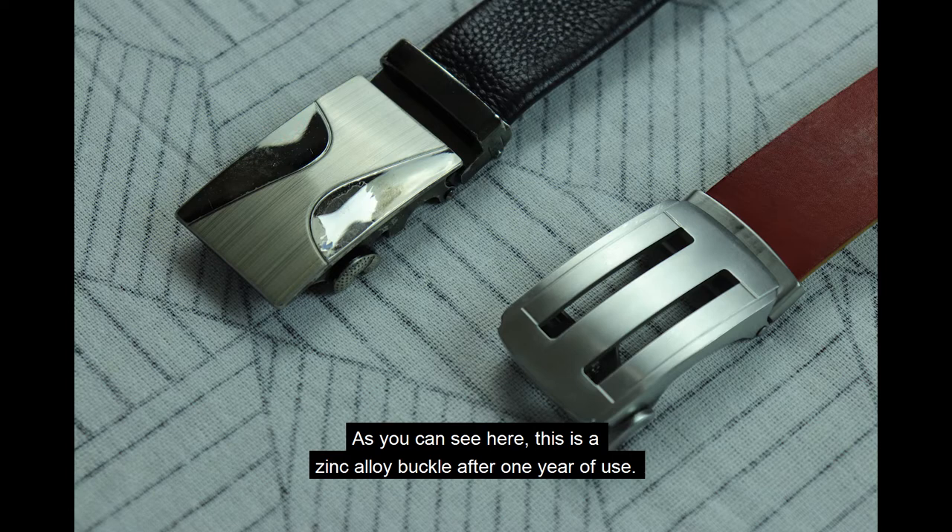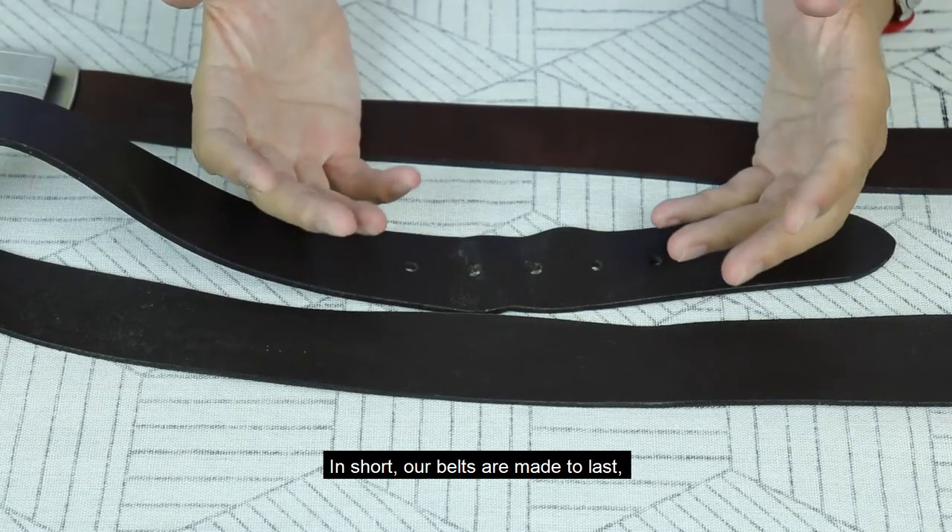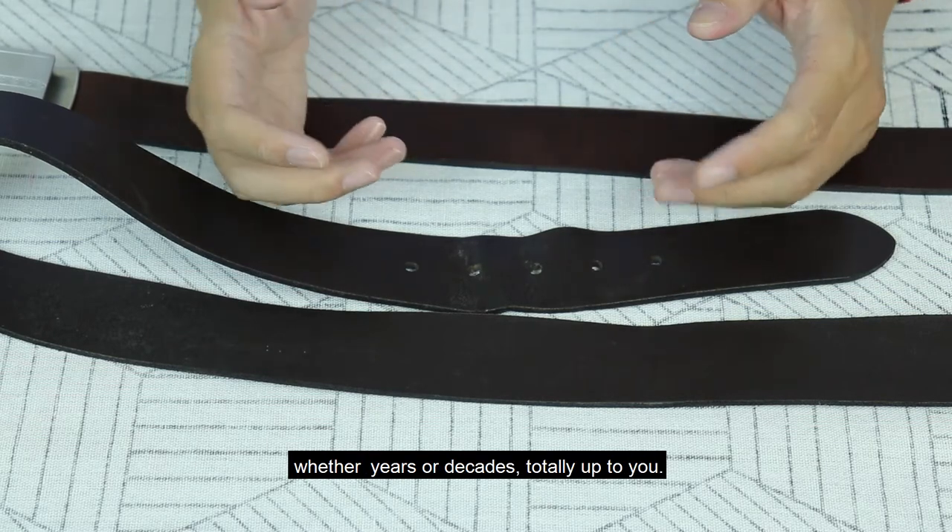As you can see here, this is a zinc alloy buckle after one year of use, and this one is stainless steel, also after one year of use. In short, our belt is made to last — whether years or decades, totally up to you.